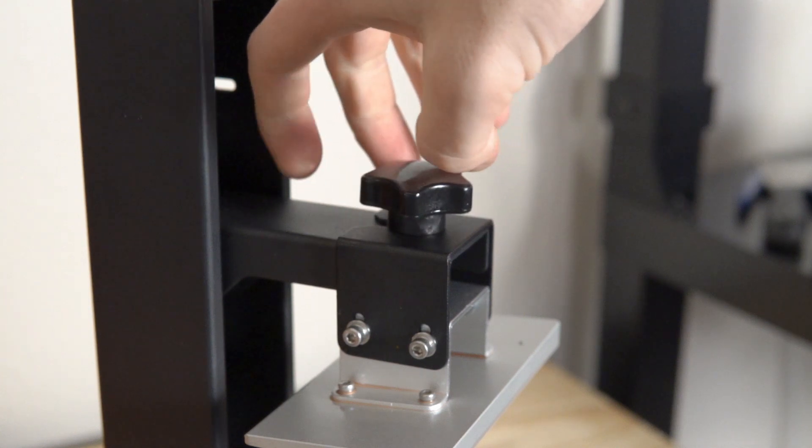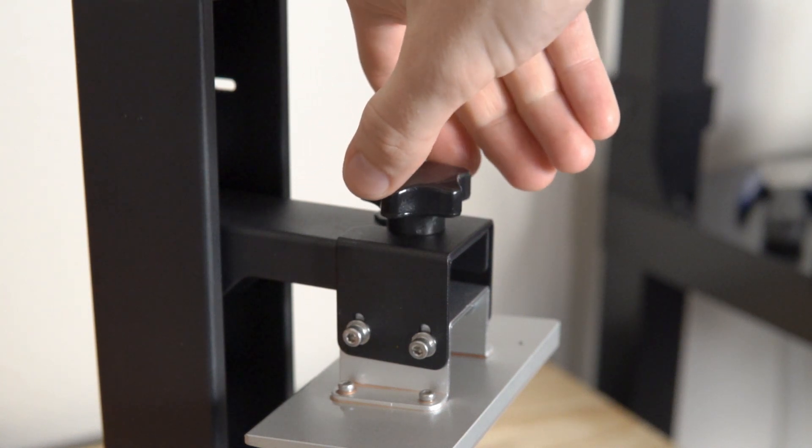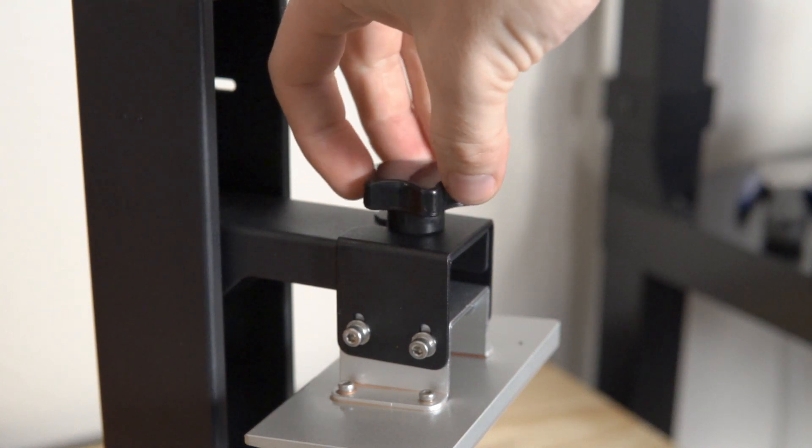The first upgrade I noticed was the handle or screw that holds the build plate in place. On the original machine it used a small thumb screw, and the problem was that if you had resin on your hands or gloves, or if it was just on tight, it was difficult to remove by hand. On this one they went with a really big knob, which makes it much easier to grab and take the build plate on and off. It might not sound like a huge upgrade, but believe me, it is a very welcome one.